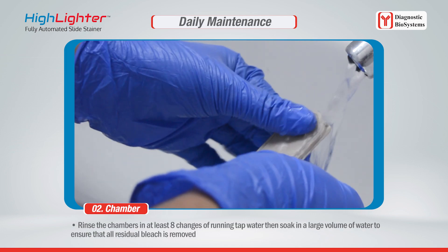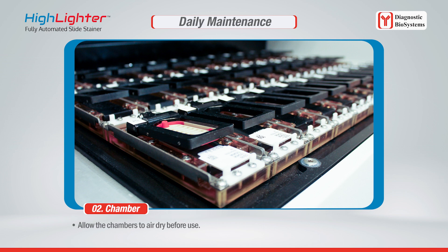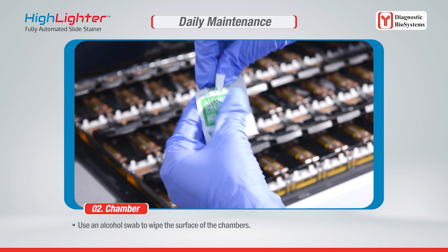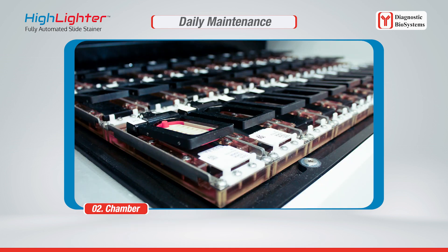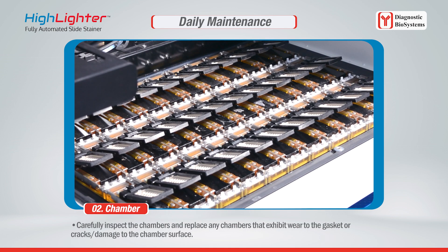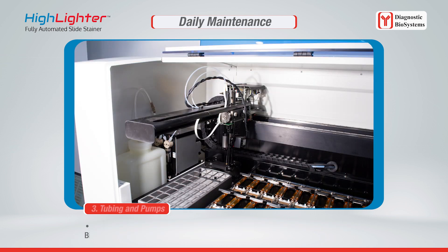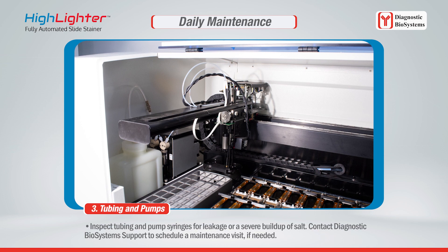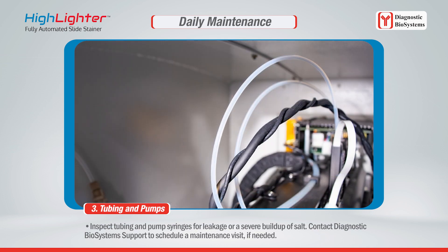Wipe the chamber surface if necessary to remove any remaining DAB residues. Rinse the chambers in at least eight changes of running tap water, then soak in a large volume of water to ensure all residual bleach is removed. Allow the chambers to air dry before use. Use an alcohol swab to wipe the chamber surface and carefully inspect the chambers, replacing any that exhibit wear to the gasket or cracks. Inspect tubing and pump syringes for leakage or severe buildup of salt.